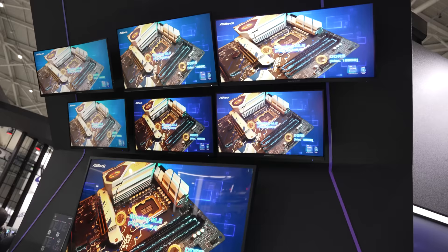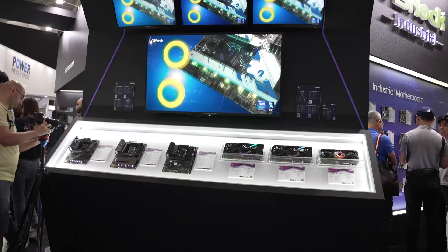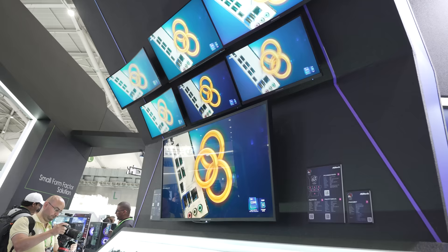My favorite thing I saw at Computex 2023 was ASRock's PG558K5. Yes, my friends, this is an 8K gaming monitor coming in at 55 inches. It has 750 nits brightness, one millisecond response time, and supports up to 60Hz. I was blown away by seeing a 55-inch 8K gaming monitor — the first gaming monitor I've seen in 8K in person — and it was incredible to see on the show floor.